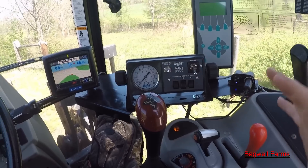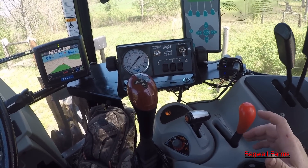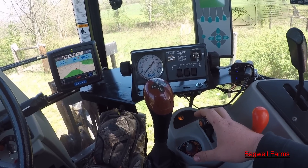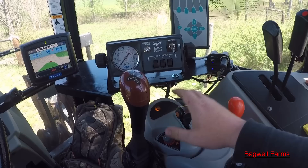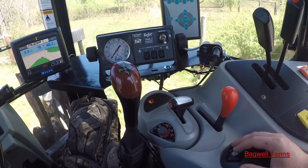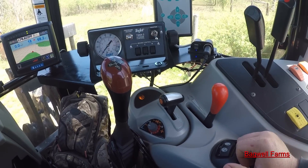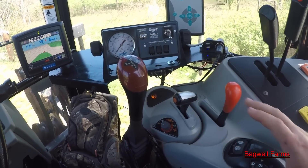It looks complicated but it's extremely simple once you sit in one and drive it around for about five minutes. There's nothing here that's complicated or to be afraid of. It's a power shift transmission made easier — instead of having all those gears to change around, you just have one handle that does it all.